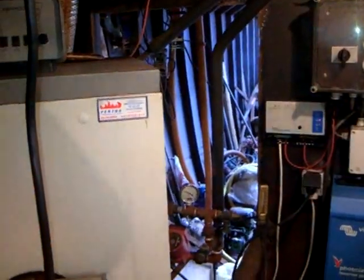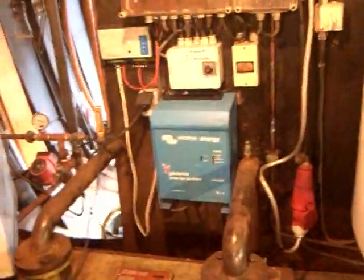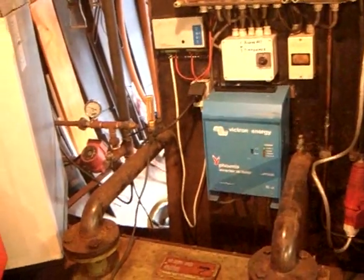You can see through to the hold there. The panel is off, and you've got a Victron Energy battery charger inverter there.